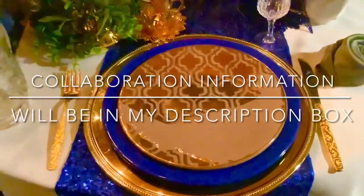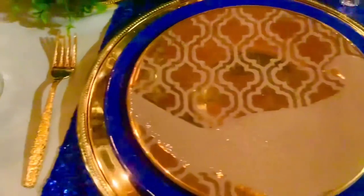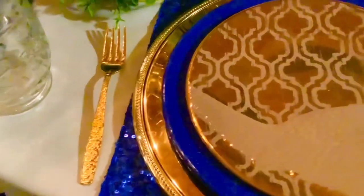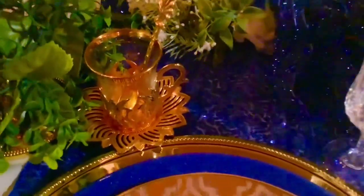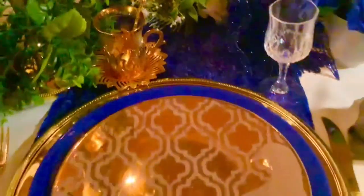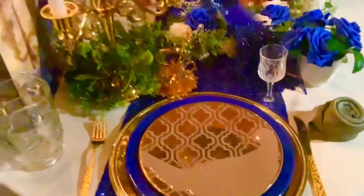I'd like to thank our hosts for hosting this wonderful collaboration — all their information will be left in my description box. I hope you check out all the other wonderful tablescapes by all these creators. Thank you so much for watching. I hope you have a wonderful day. Bye for now.